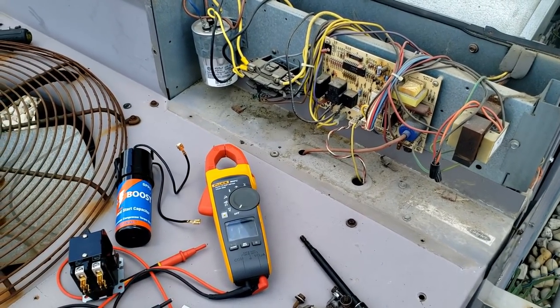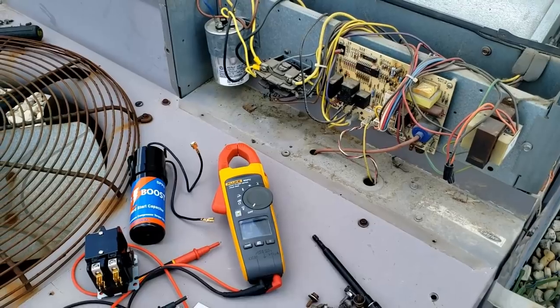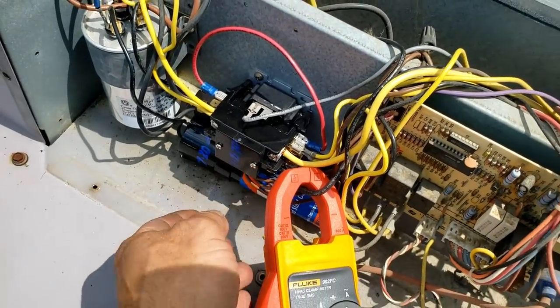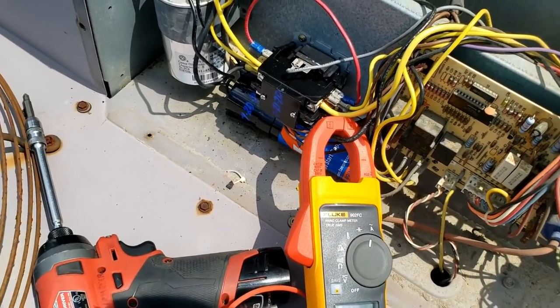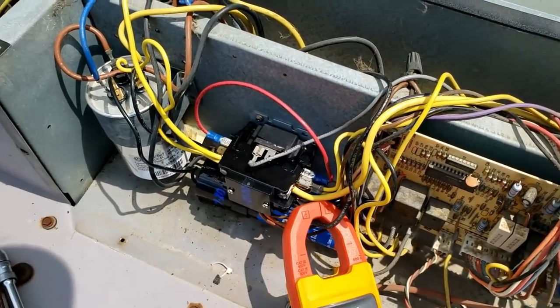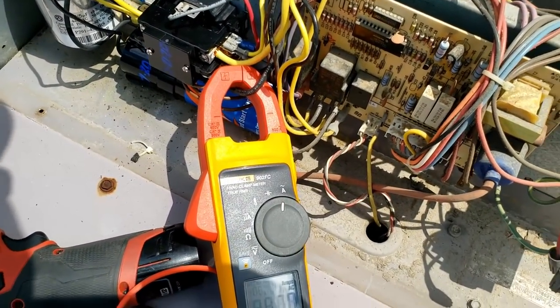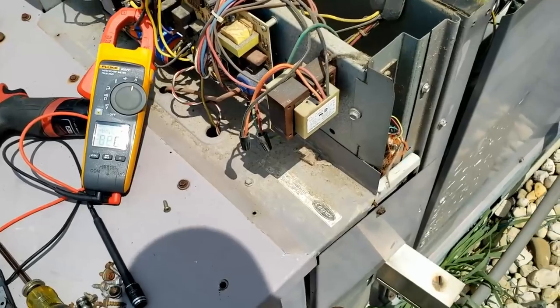This is the cheapest solution to try to give them some reassurance, but there are no guarantees. We got the little booster in there — like I said, those are not my favorite type. Got the jumper in here for the single pole contactor conversion. We're gonna see what kind of amperage it pulls now on startup.